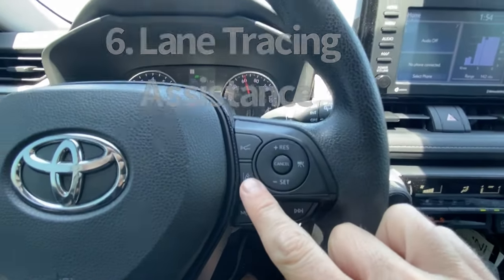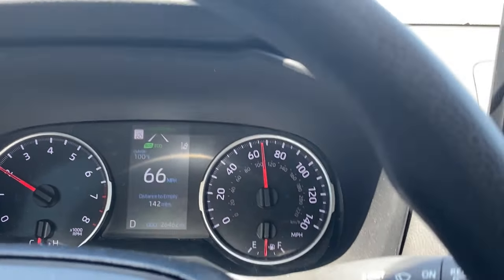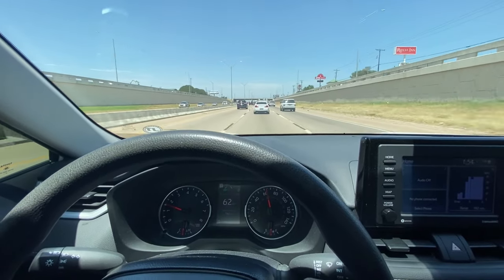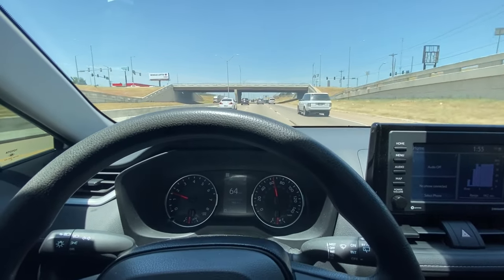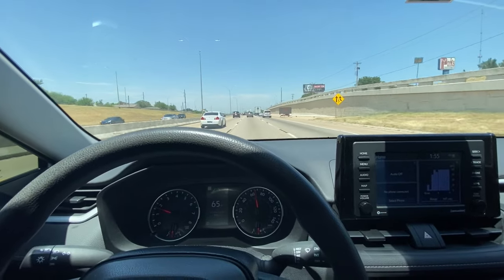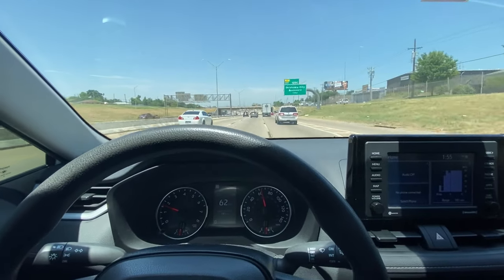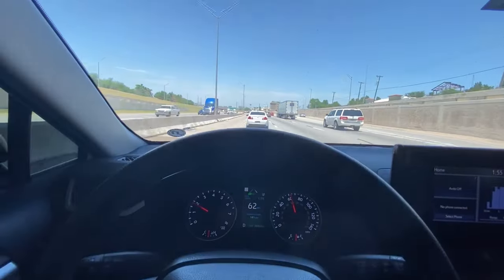The next feature I like is lane tracing assistance. You turn it on and you'll see LTA is turned on. When you're driving and you try to get into the other lane or you swerve over, it's going to beep and put you right in the middle of the lane. This is so great for road trips — if you're messing with your phone to change the song for your kids, or maybe taking a drink, not paying attention, or having some fellowship with your spouse — it's going to put you right back in the middle of the lane. Now if you do want to get over, you can use extra force to actually change lanes. And if you turn your blinker on, you can go over and it will not correct you or make the noise.